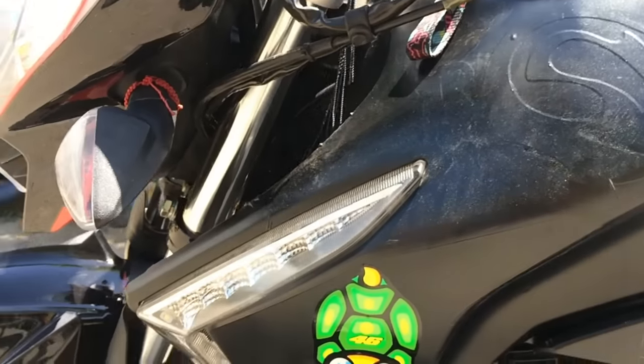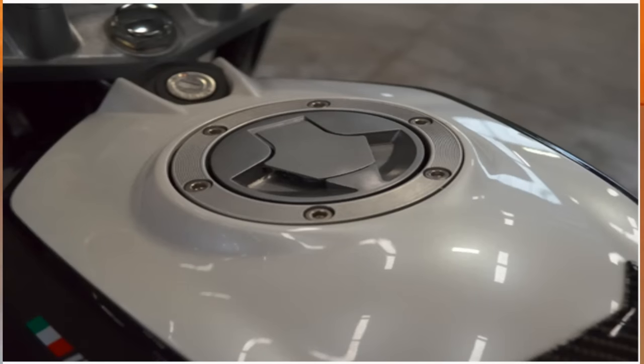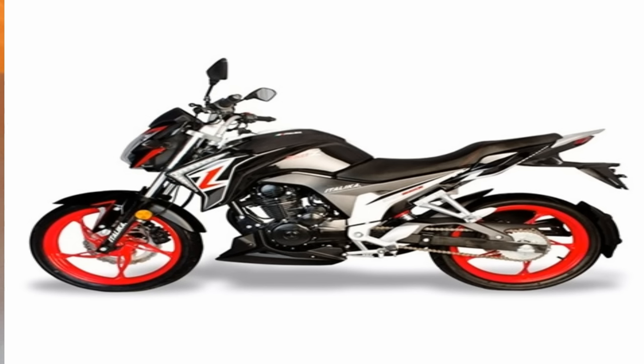Esta motocicleta posee un tanque de 12 litros con autonomía de 24 kilómetros por litro. Algo que me pone triste es que es un sistema de arranque solamente eléctrico, ya omites el crank o la patadita, así que hay que cuidar la batería de la moto.